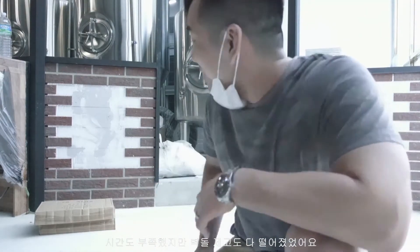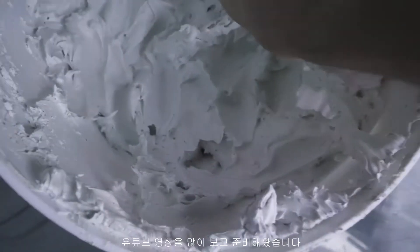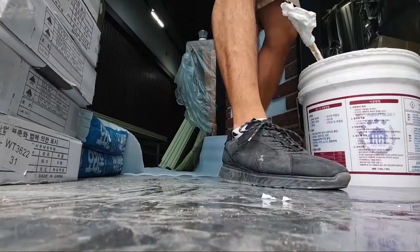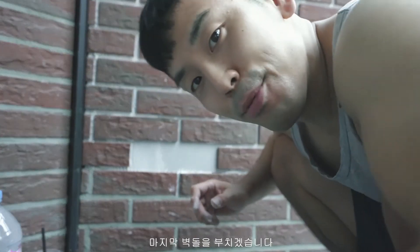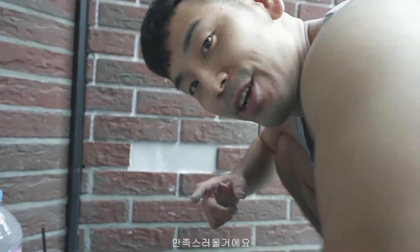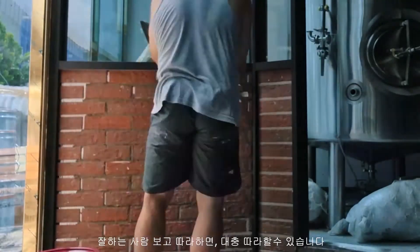We ran out of bricks, so the rest I had to stick on myself. I watched a bunch of YouTube videos — YouTube is the best place to learn how to do new things. This is the last brick, and it's going to be pretty satisfying to put this one on. Perfect. It's amazing what you can pick up just by watching people do things, asking a few questions, and trying to emulate what they do. I think it turned out pretty good. I'm not a bricklayer, but I did a pretty good job considering I had no idea what I was doing.